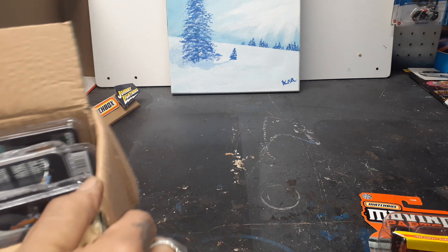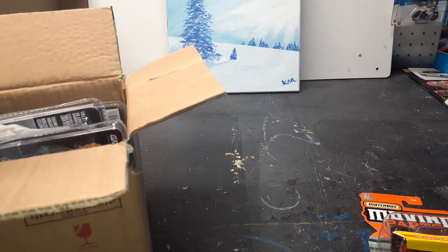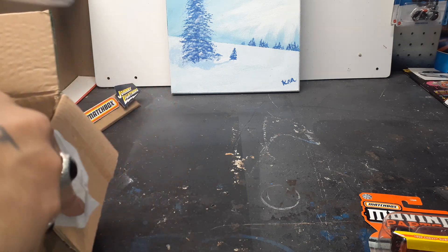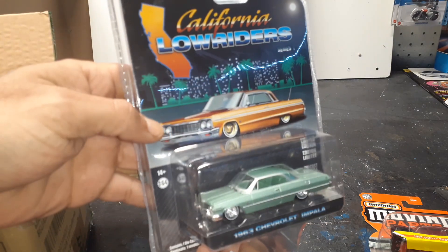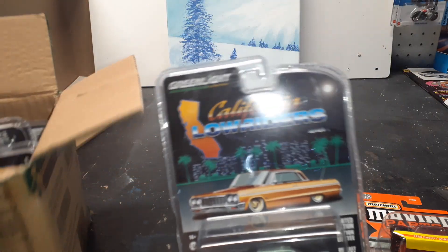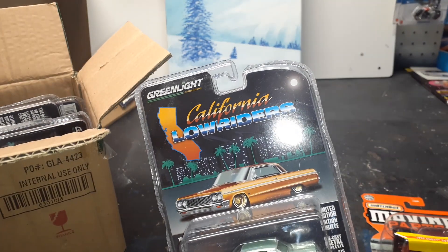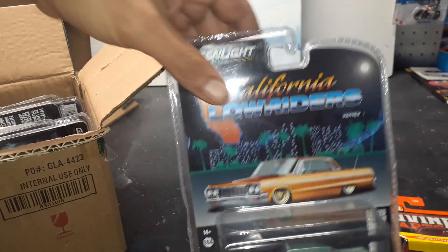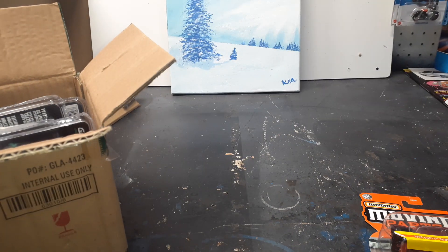First car — woo, look at that! 63 Chevy Impala. Since there's six of them, we'll put three on one side and three on the other. Yeah, that thing looks nice. That thing's going to get opened up this week.